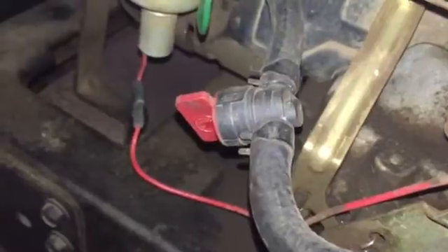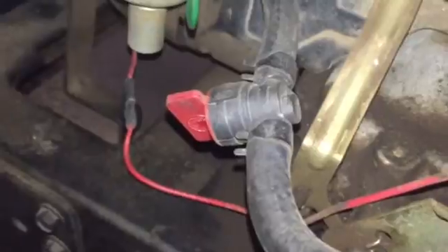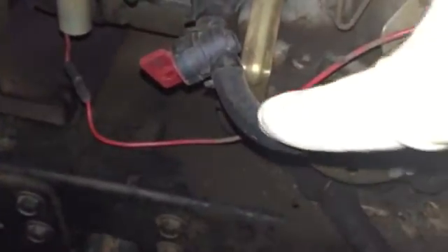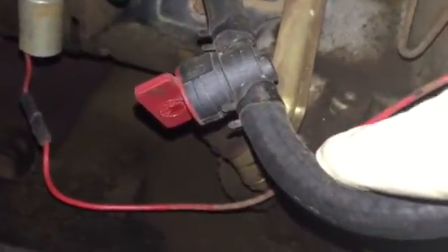Shut-off valves on rubber hoses are much easier to install than on steel lines. All you have to do is figure out what size hose you have, buy a shut-off valve for that size hose, find an easily accessible place in the hose, and just cut it. Slide your clamps on the hose back a little, slide the hose down each end on the valve, put your clamps on, and then you're good to go.